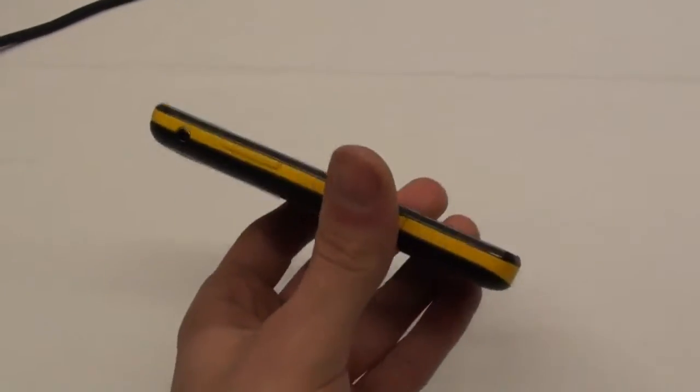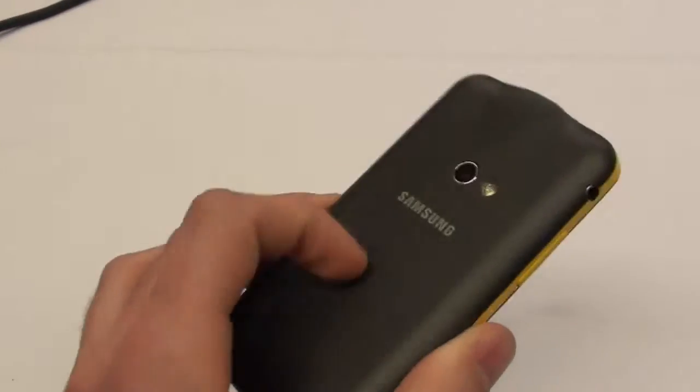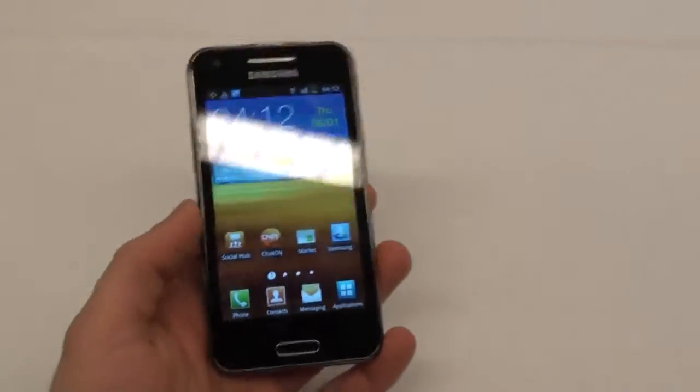This is the Beam. It has a pretty fresh look with this yellow band that goes around the device. Otherwise, it's a purely black device.